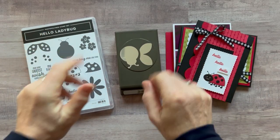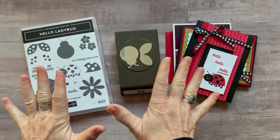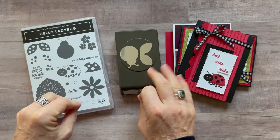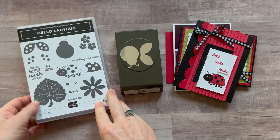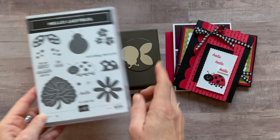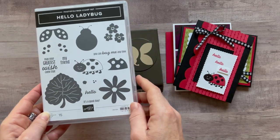Hello friends, it's Amy Ferlice at the Gathering Inspiration Stamp Studio, and today I have my first class to go of 2022 for you. Featuring the Hello Ladybug stamp set and the Ladybug Builder Punch that coordinates with the stamp set.